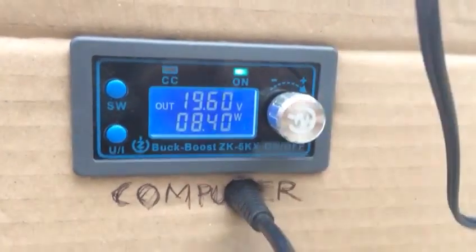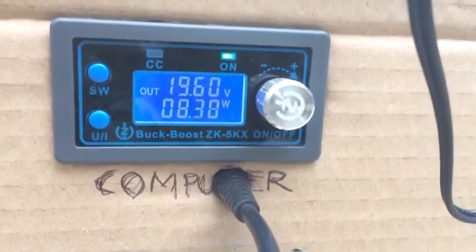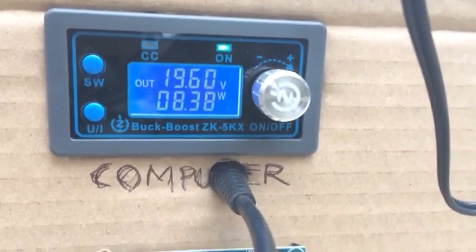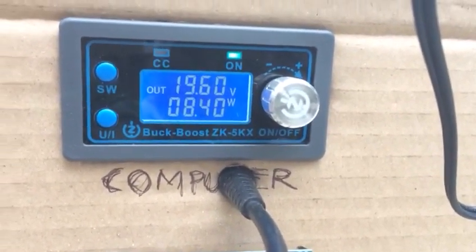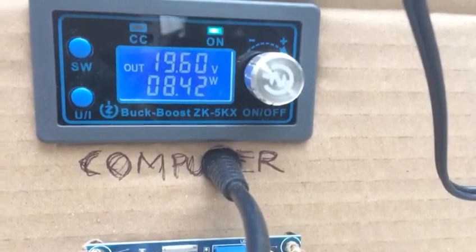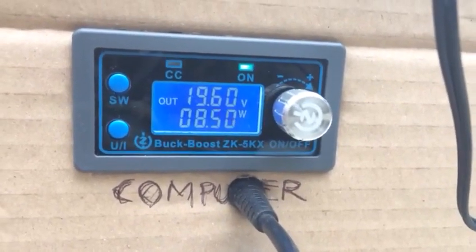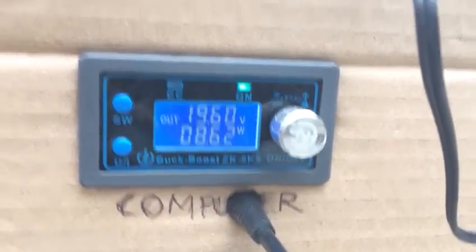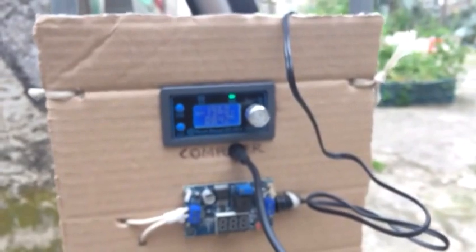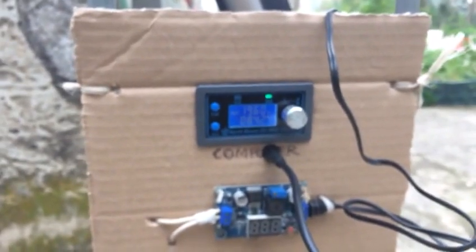With this knob here you regulate the voltage. My laptop requires exactly 19.5 volts. I made the voltage 1.5 volts higher to compensate for losses due to the connectors and cables. I fixed everything to a panel — in this case I used a cardboard panel in order to have good mechanical resistance.